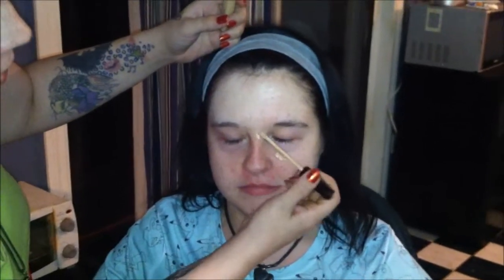You just come in and dab this — this is the Fit Me, and it's a number 10 to match. Like I said, once you figure out your shade, it's easy just to get the corresponding product.